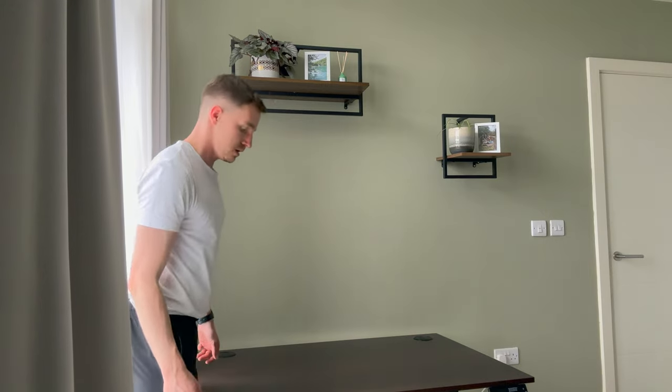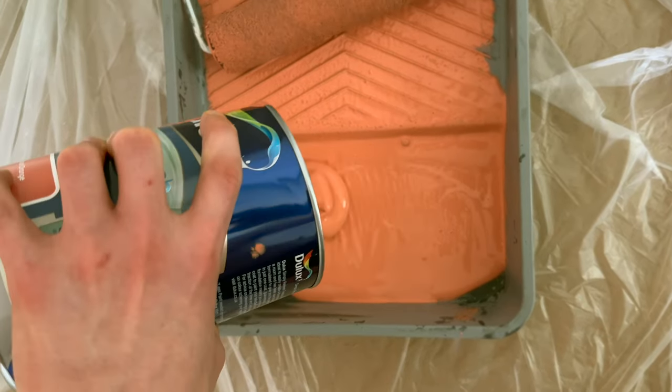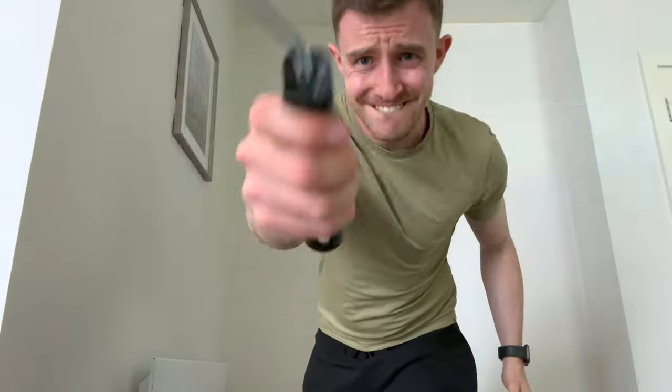It turns out that when I actually built the desk, I realised it was probably too big to sit in the same spot as the previous desk. The original desk was a lot smaller than the new one, so I had to move it to a new location. I also thought it would be cool to upgrade the space and add a bit of colour — to paint the wall firstly before putting the desk in place.